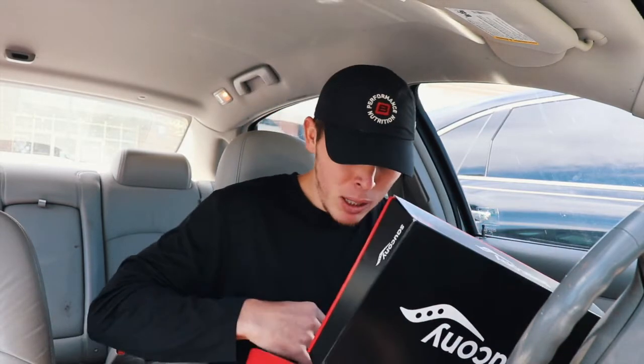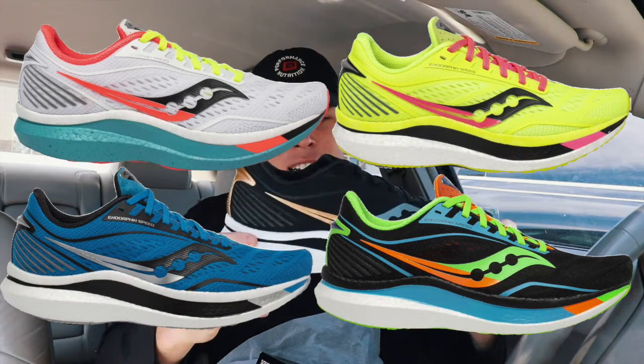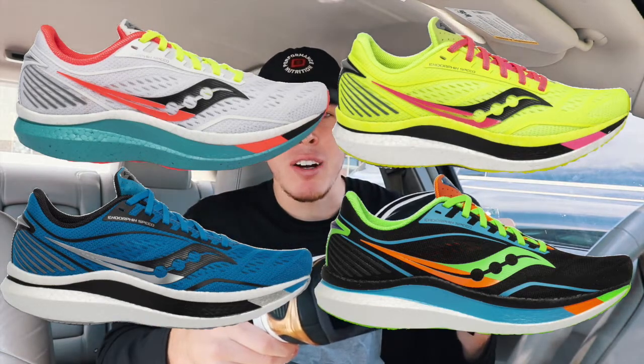Welcome to the video. Today we're starting off with some new shoes — the Saucony Endorphin Speeds. This is probably the ugliest colorway they have, but it's the only one they had locally that I could pick up the same day I ordered it. They definitely have better colorways, but I am super excited about trying these out.